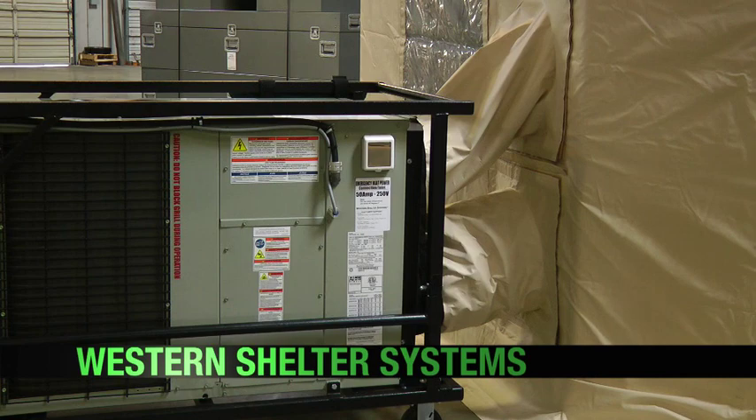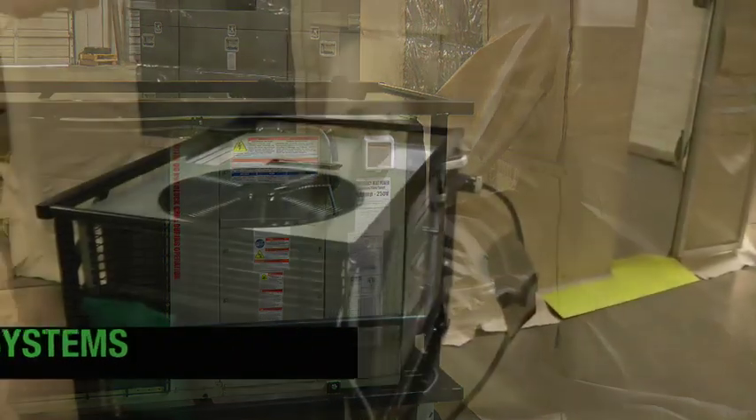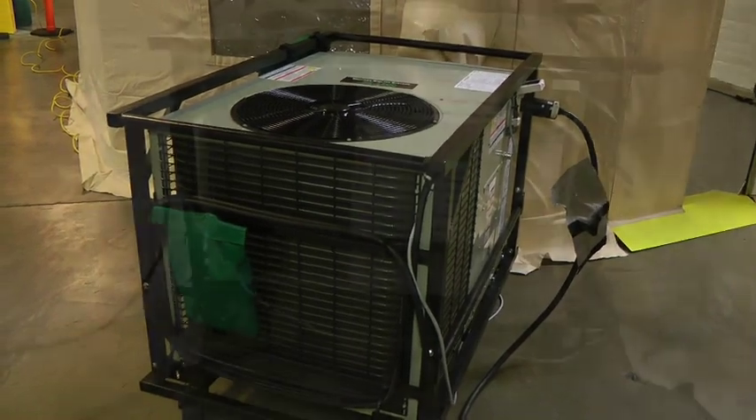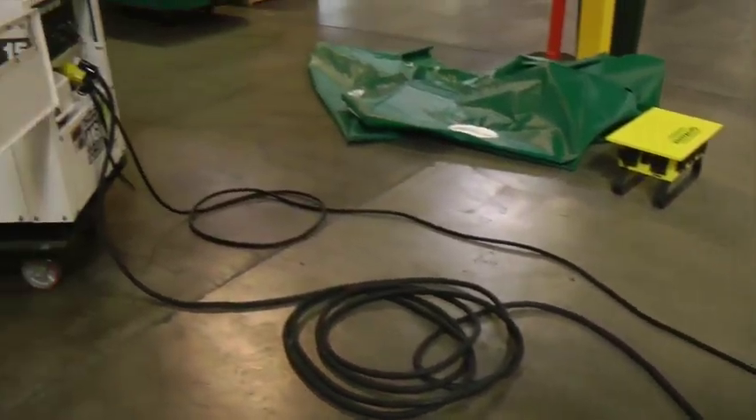The Western Shelter System HVAC unit offers 42,000 BTUs an hour of heating, 3.5 tons of cooling, and a supplemental heat strip providing 11,000 BTUs an hour of rapid emergency heating. The unit runs off a 208 or 240 volt, 30 amp connection.